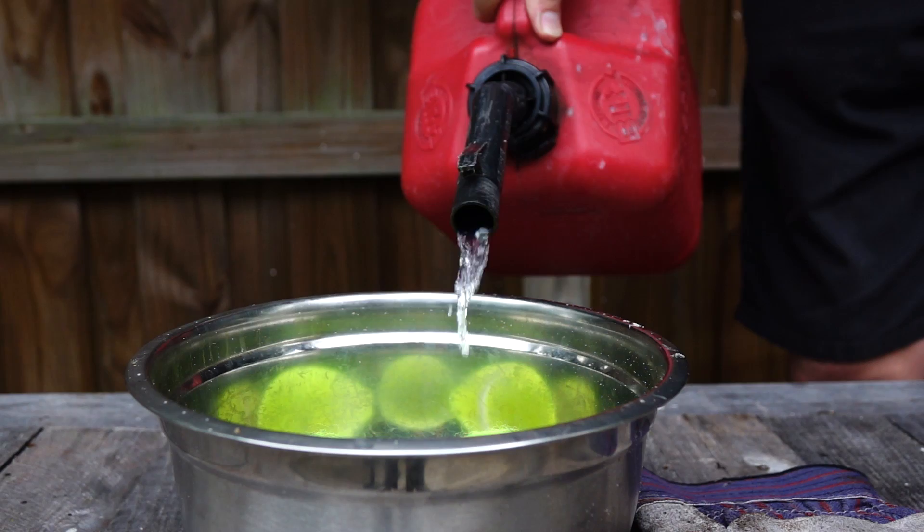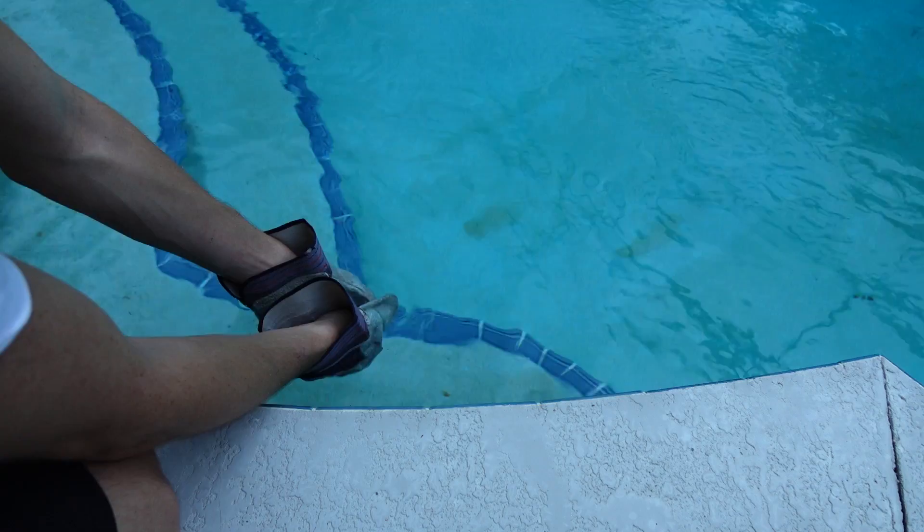Our first viewer suggestion comes from user TheDestructinator, who asks if I can make Mario's fireballs. Well, Destructinator, I have just the thing — good old-fashioned tennis balls in gasoline. It doesn't get much easier than that. I just added about an inch of gasoline to the tennis balls, and one important note: I soaked my leather gloves in water so they don't catch on fire.